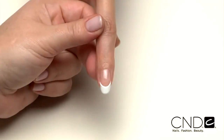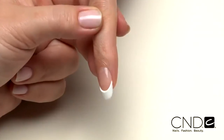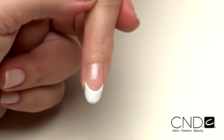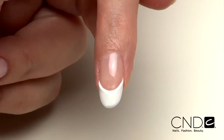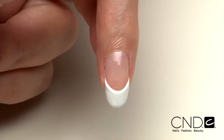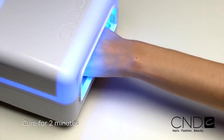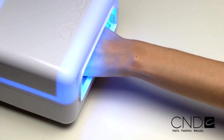Brisa Lite holds its shape beautifully so you can apply Brisa Lite to all five nails without the worry of pooling or running. Just look at the control you have, which gives you the confidence to create perfect enhancements. Cure each hand for two minutes in the CND lamp, but do not remove the top film.